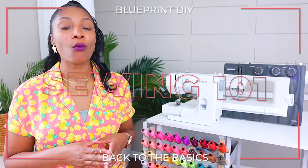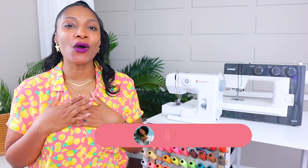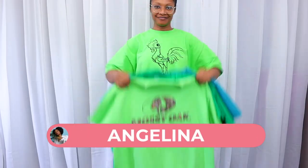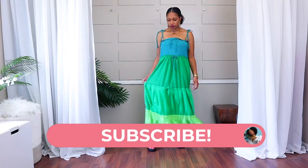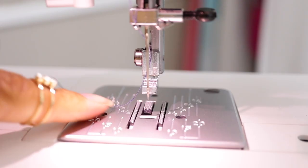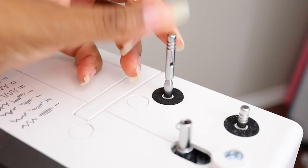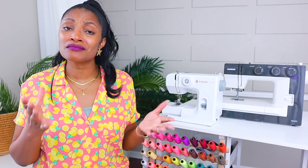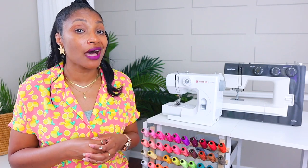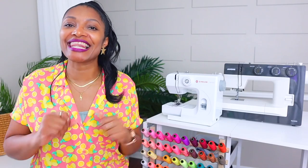Welcome to Sewing 101 with Bootprint DIY, a fun and interactive approach to learning the basics of sewing. I'm your host Angelina and I love to take old clothes to make new clothes, but more about that later. Today you're going to learn the parts of a sewing machine. I'm going to highlight a part and see if you can guess what it is, and then we'll all learn together. Each right answer earns you 100 points.